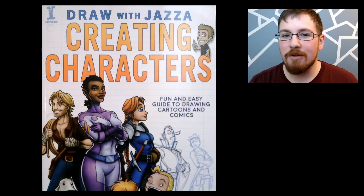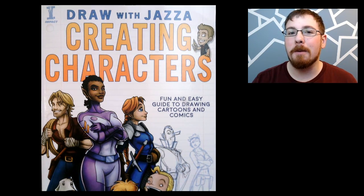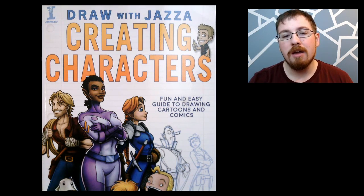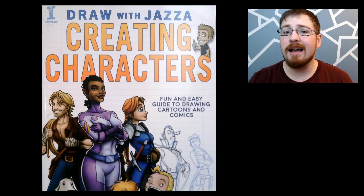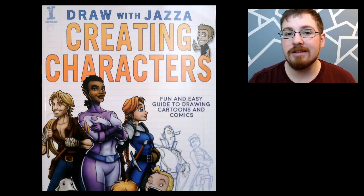What's up guys, I'm Claymore and today I'm bringing you a new series that I'm calling Book Smart, where I take a look at some how-to-draw books and guide references that artists have put out for people to purchase and enjoy and learn from. I got in contact with Jazza from the YouTube channel Draw with Jazza and he was kind enough to send me a copy of his book so that I can start the series off.